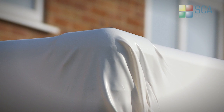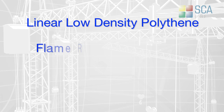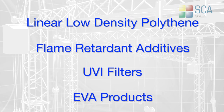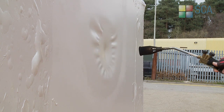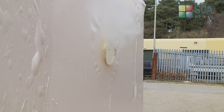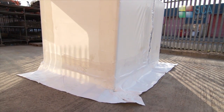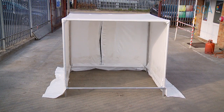SCA ProTect Shrinkwrap is a modern thermoplastic film formulated from linear low-density polythene, together with a combination of flame-retardant additives, UVI filters and EVA products. These are added in unique quantities to ensure that the film is flame-retardant to British standards. The mix also prevents degradation in direct sunlight and maintains elasticity even during cold weather.